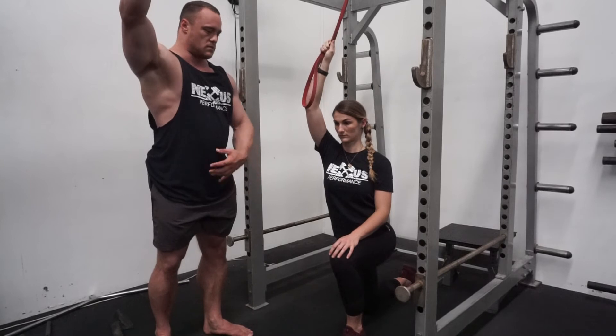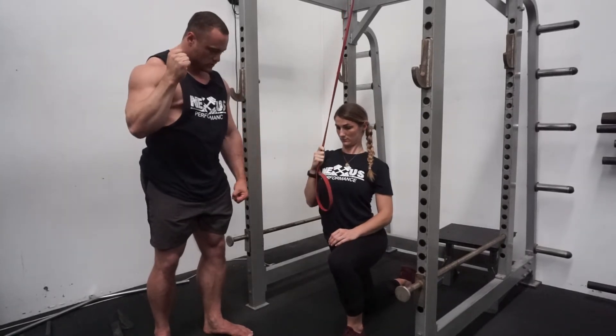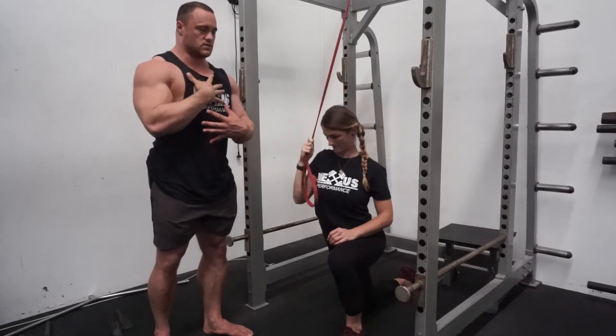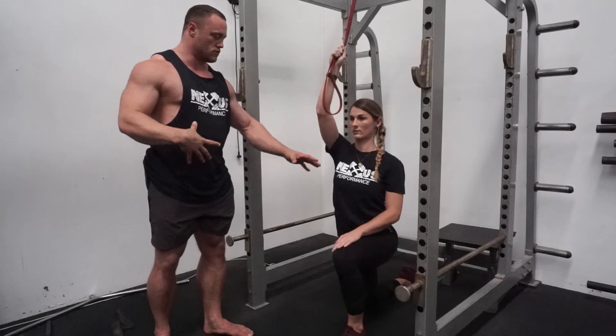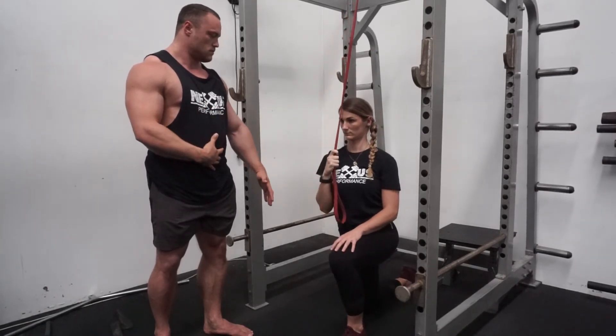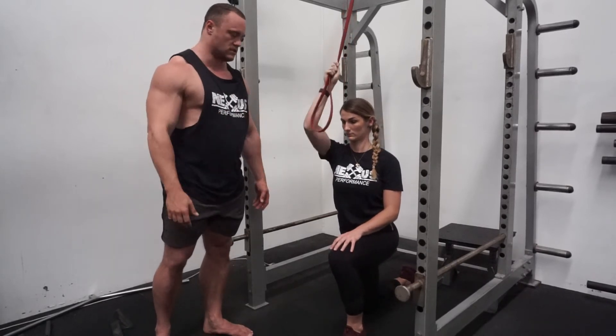A lot of the other mistakes people make is that at the top they'll let their whole body go, and then at the bottom they'll do almost a little crunching motion — we don't want to see that. We want to see tall, not much movement through the trunk. Keep it nice and still. The only motion through the trunk is maybe that little bit of a side crunch at the bottom.